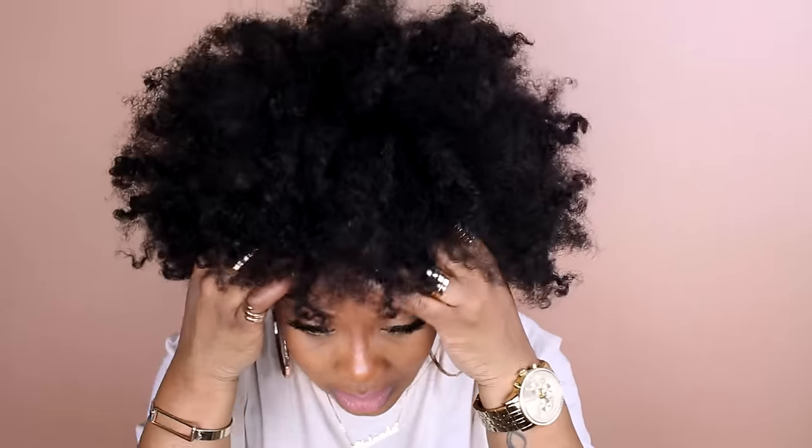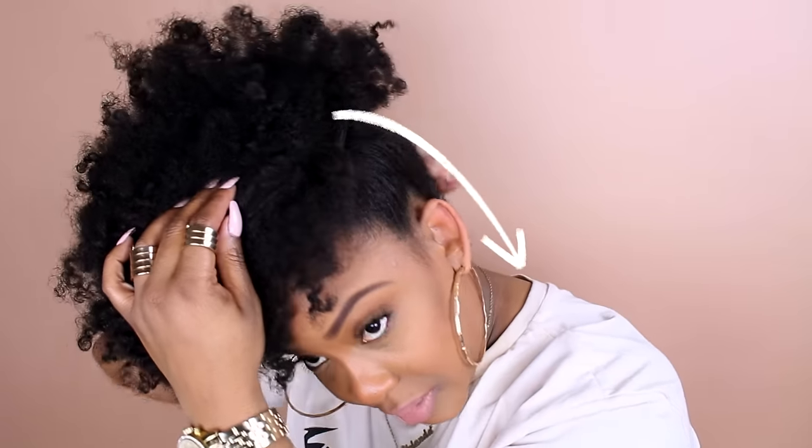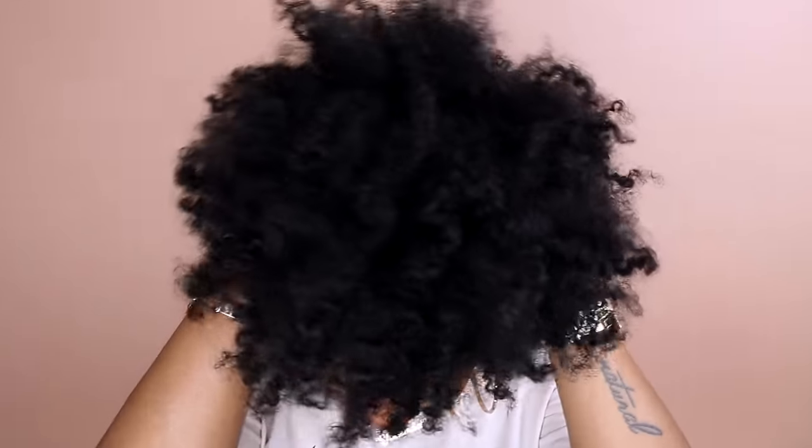Then I start to slide the headband. People always ask me how I get my puff so big when my hair isn't that long — and it really isn't, my hair is super short right now. But because I'm putting an afro into a puff, it makes it look bigger. I keep the front about here but slide the back up more. The wider the puff band or elastic band, the wider and bigger the puff is going to look.